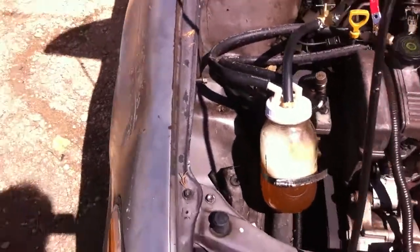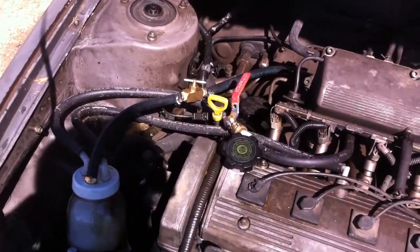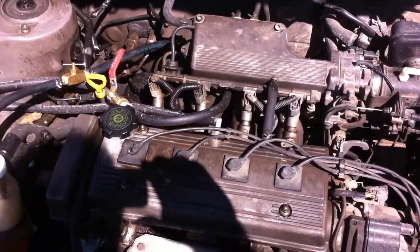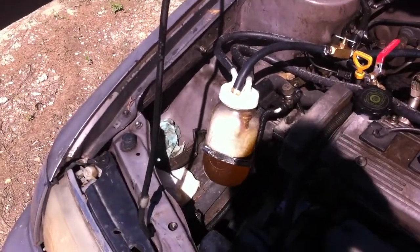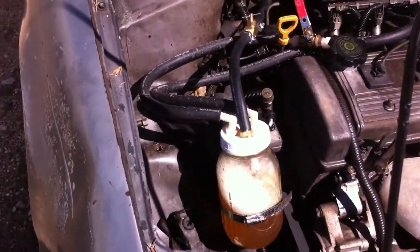It works like a top, man. It keeps me going. Like I said, I'm still getting about 16 miles to the gallon average addition, so I'm running about 38-39 miles per gallon on this little car. Now that I've got the filler system set up, I don't have to mess with popping the hood and filling it back up.